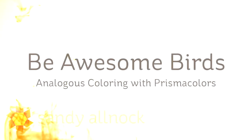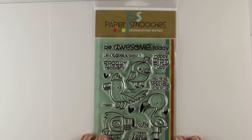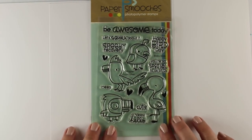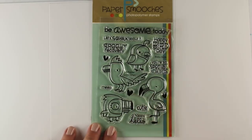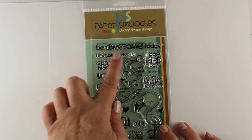Hi there, I'm Sandy Alnach, artist and paper crafter here on YouTube with another video for you. I'm calling this one Be Awesome Birds Analogous Coloring with Prismacolors — so it's colored pencils. This set is called the Baby Birds, but it's not just for baby cards. It's got these really cute birds in it and I thought they would be really fun to color.